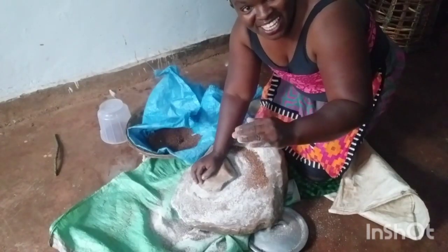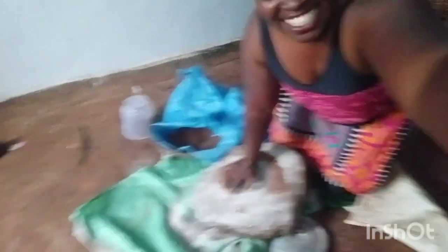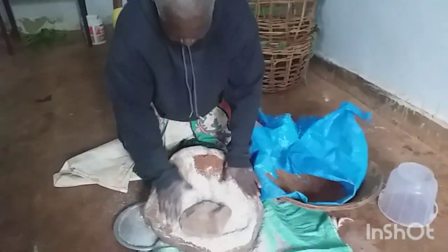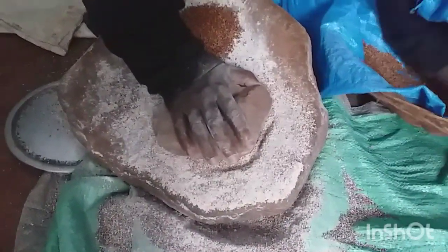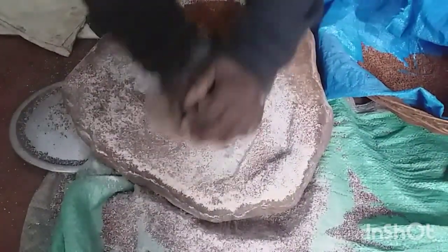My mom is teaching me. So this stone is called Miyakitambo — it's for my grandmothers; it belonged to my grandmothers. I'm experiencing and learning, just like you guys learn on YouTube.